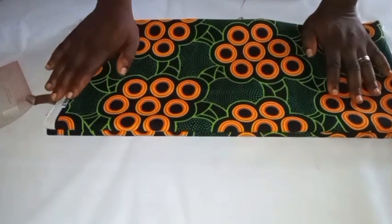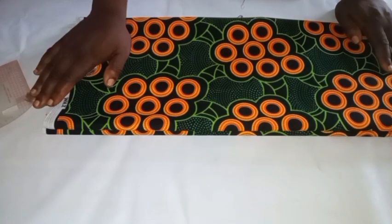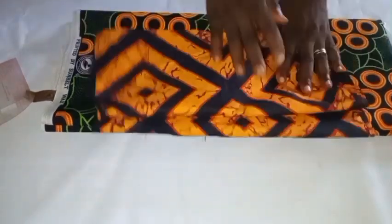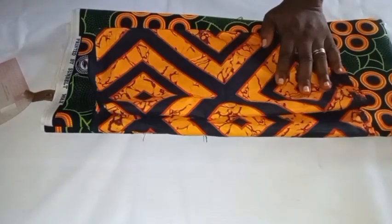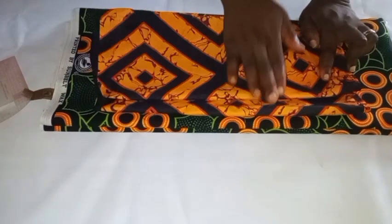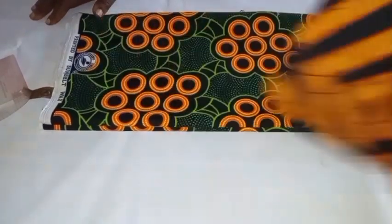On my table is a complete six yards of African prints, but I won't be using all of it. Out of the six yards, I'll just be making use of three yards of the material to achieve the short dress you're seeing on my thumbnail. The other one I'll be using to form the design in the front.